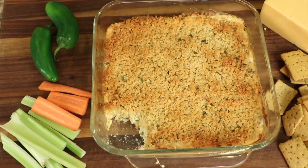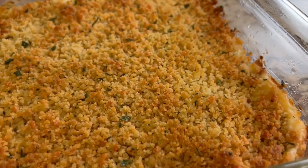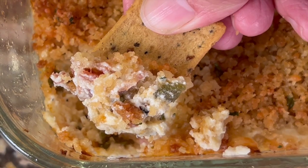Getting ready for a party or maybe the Super Bowl? Here's a recipe for you that you might want to try. We're making jalapeño popper dip. Great for parties, it's easy to put together, and it's really delicious. It'll be a crowd pleaser for sure, or even a touchdown.